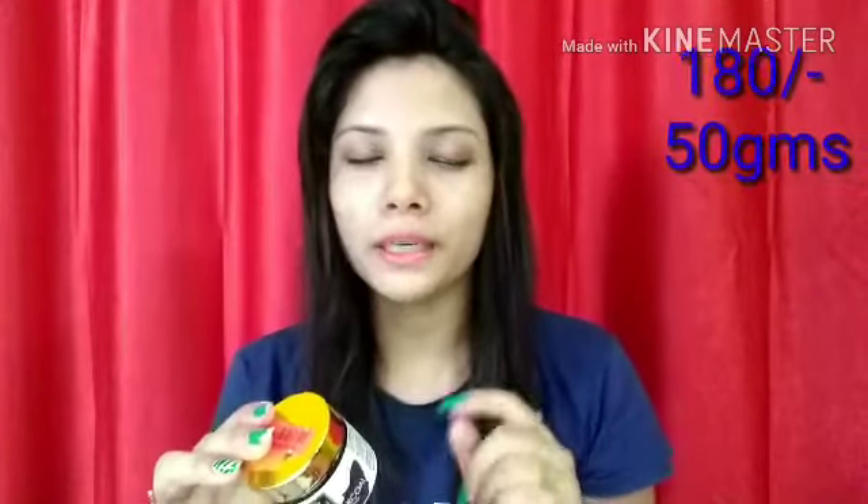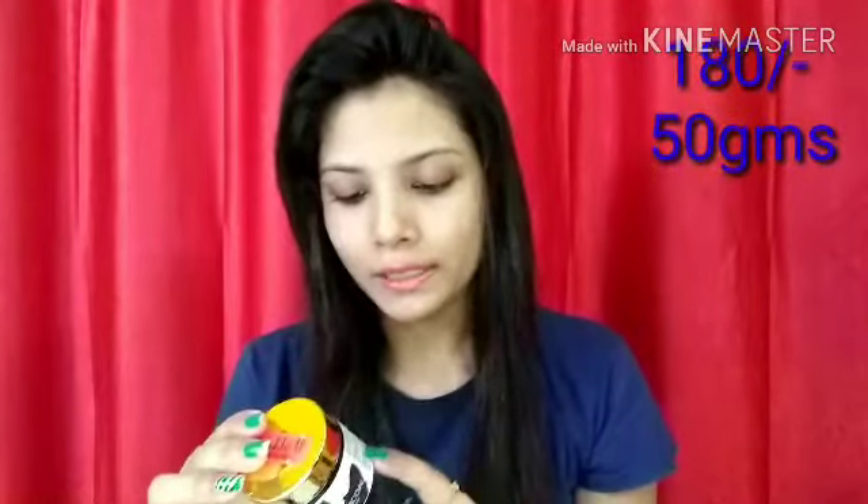One thing is that because of the glass jar it feels a little heavier. But glass containers are always better than plastic containers, so the packaging is good. It contains 50 grams and the price is Rs. 225, but on Purplle.com I got it for Rs. 180. You can use it for 2 years from the manufacturing date.